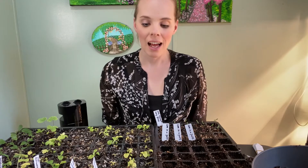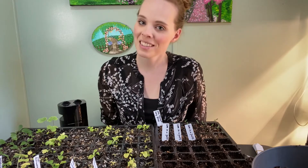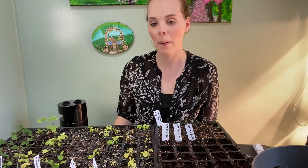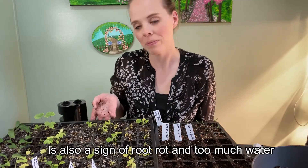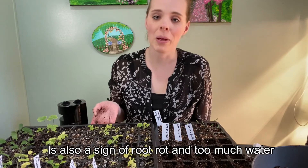Hi guys, welcome back. Today I'm trying to save some of my seedlings that really aren't doing too well. If you watched my video on when I was potting up my canna lilies and just doing a seedling update, you'll know that this tray is kind of suffering a little bit.